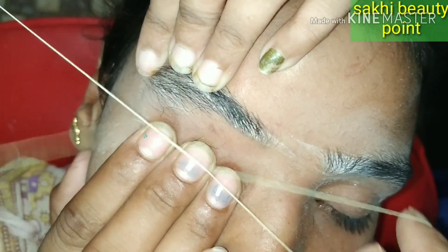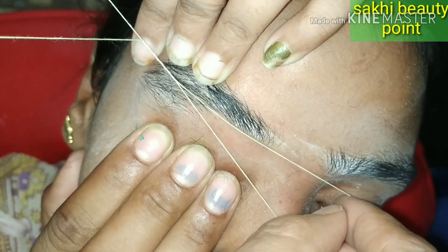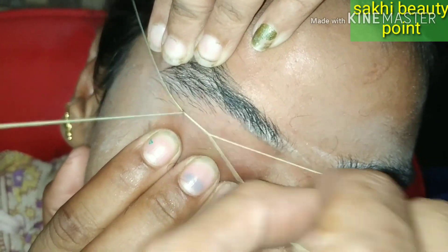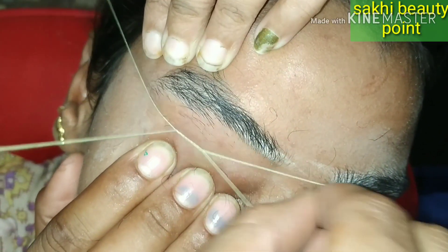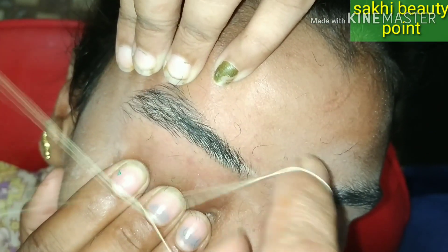I will take the hair straight and show how it looks on the top. That's why I am working the hair straight — I will draw it straight and remove it. If you want to see more practice on my channel, you can see that video. In this way, I am giving their eyebrows an arc shape.